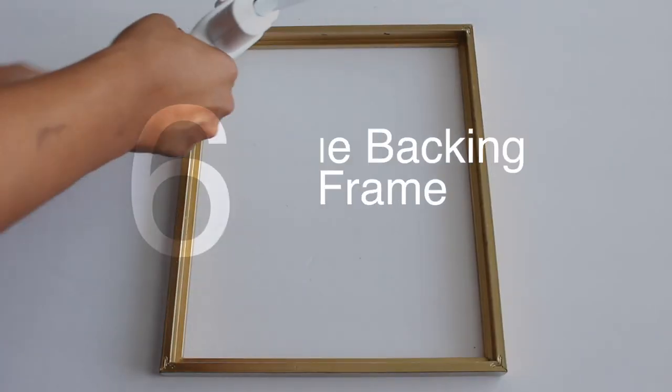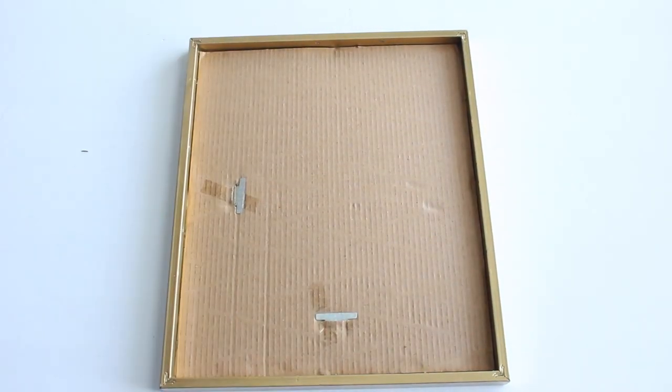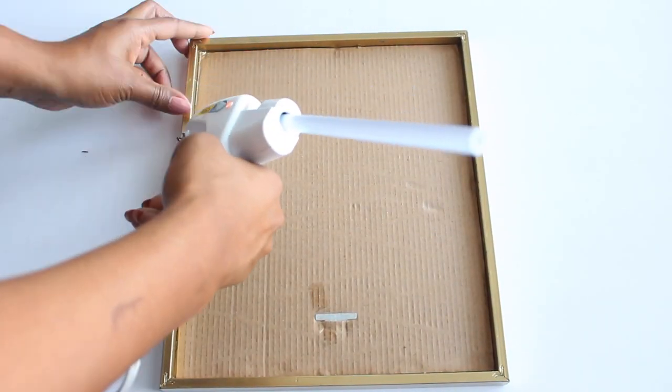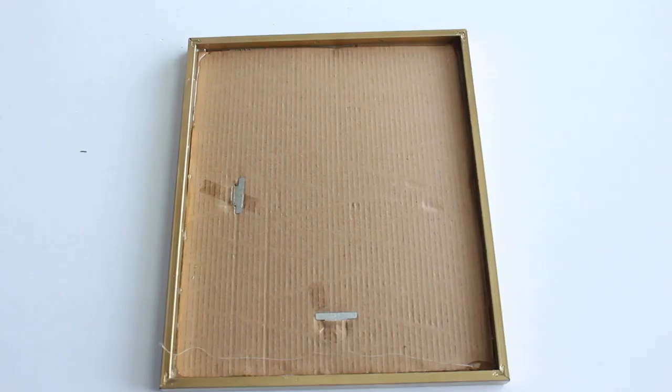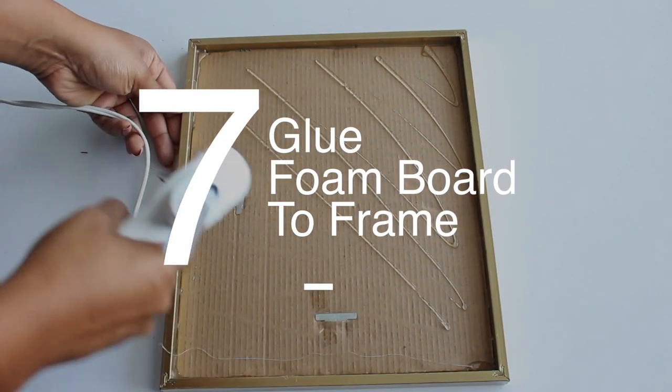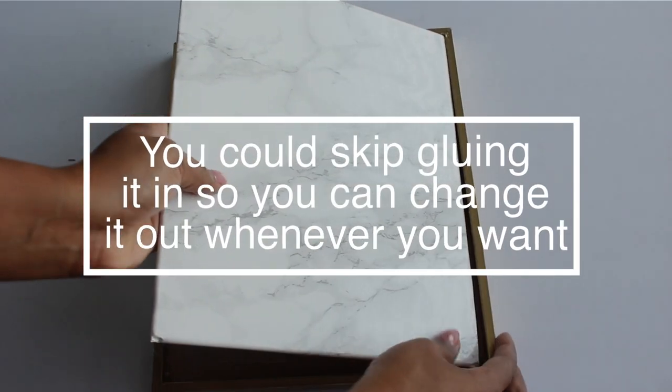Next, I'm going to add a bead of hot glue on the inside of the frame, then attach the backing. To ensure the backing stays intact, I'm going to add another bead of glue on top of the backing. Next, I'm going to add some more hot glue on the front of the backing, and then attach the foam board on top.